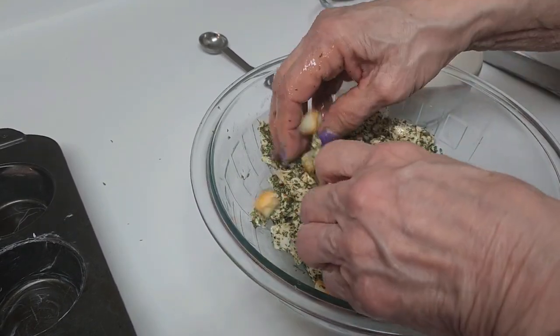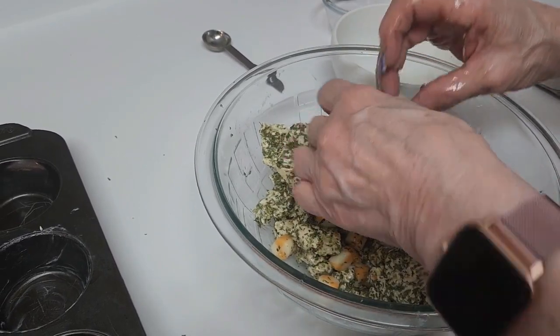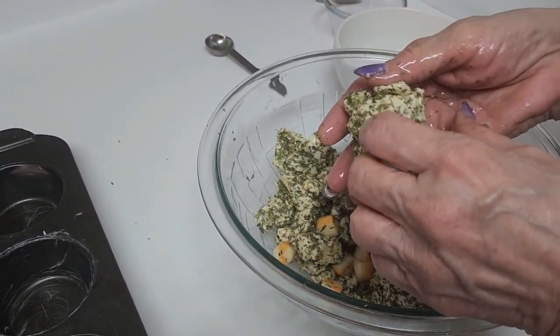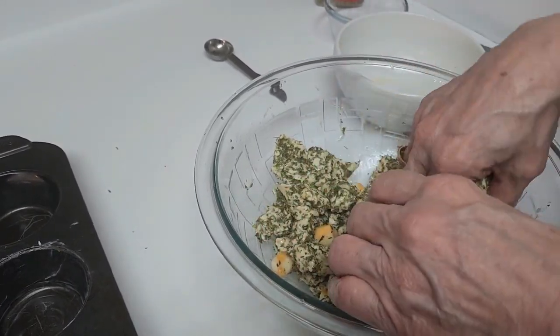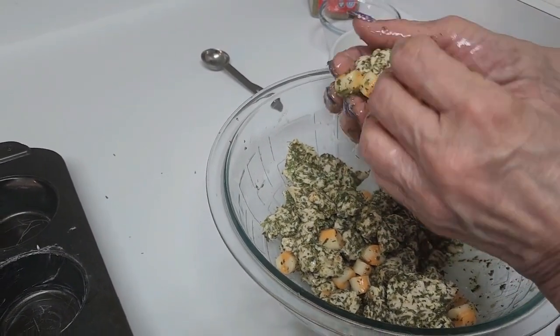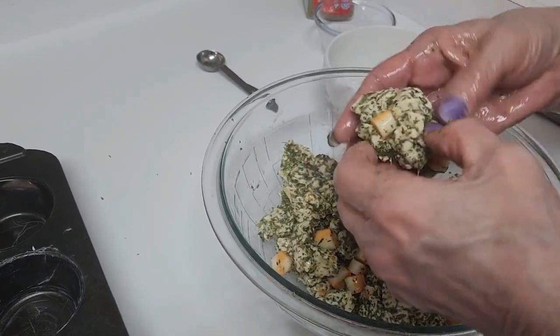Now you're just going to divide this into six. I can never get the little cheese bits to completely incorporate — a lot of times you'll grab a ball and it doesn't have any cheese, so just make sure that they all have plenty of cheese in them.